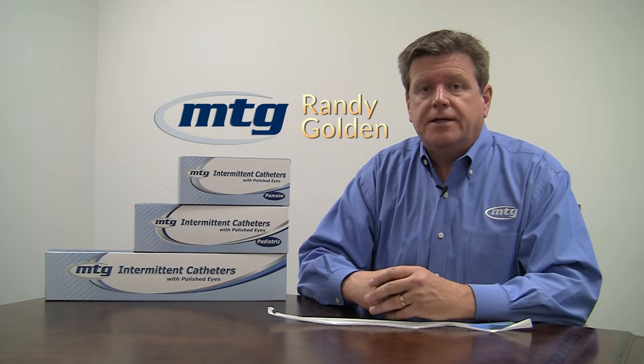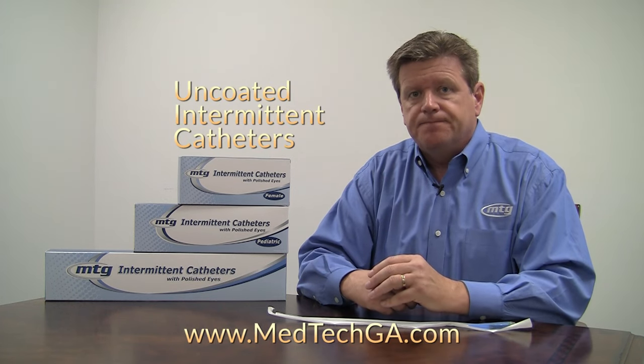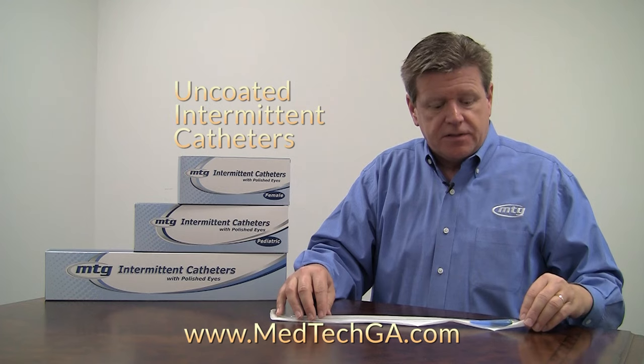Hi, I'm Randy Golden from Medical Technologies of Georgia and I'm here today to introduce everybody to our new Uncoated Intermittent Catheters. Let's take a look at what's inside each package.